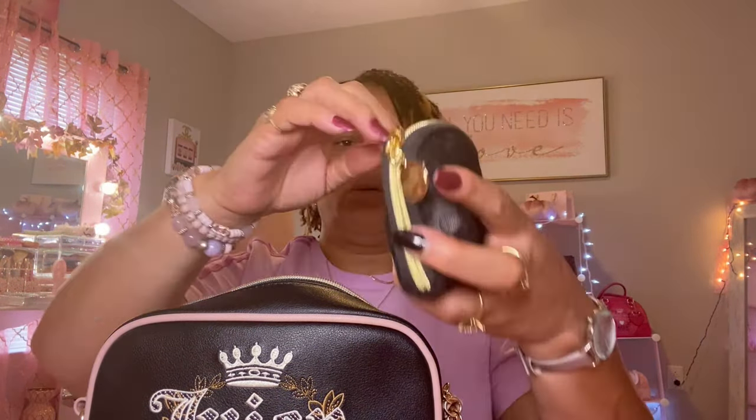Next I have this cute little pouch — this is my makeup pouch. In here I have my lip gloss, my Anastasia lip product, some face spray, a lip balm, my cuticle balm — this is Sally Hansen — and my blotting sheets.